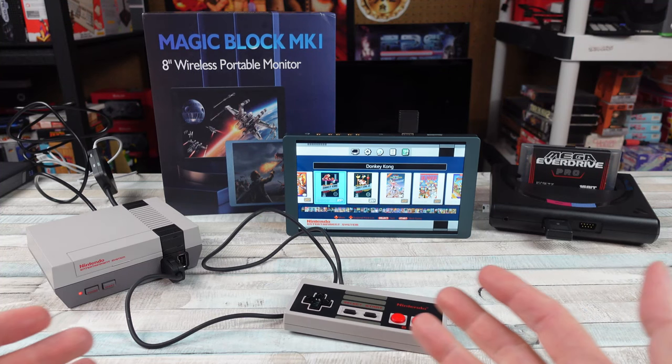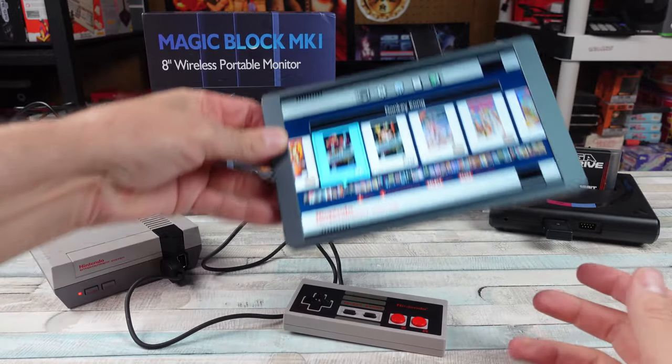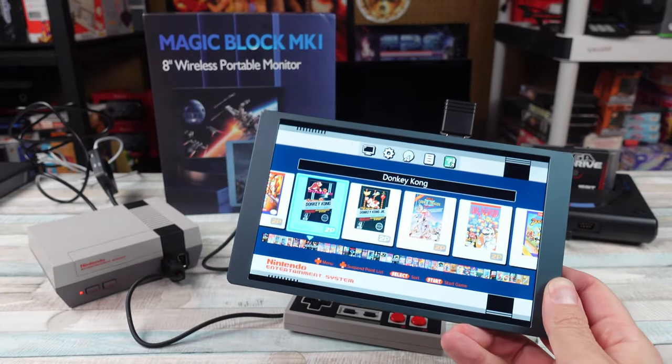I think portable monitors are cool, man. There are a lot of different uses for them and something like this — look at that. No wires, dude, but is it worth a damn?